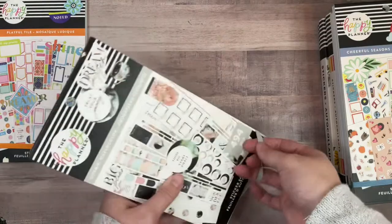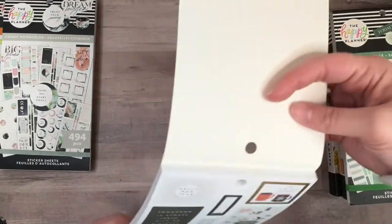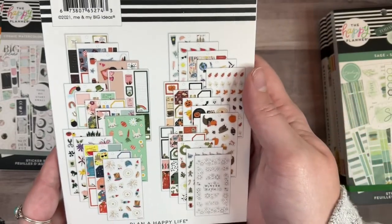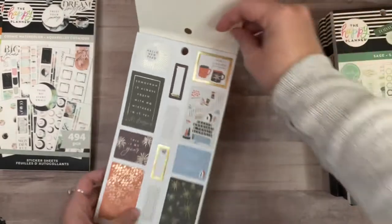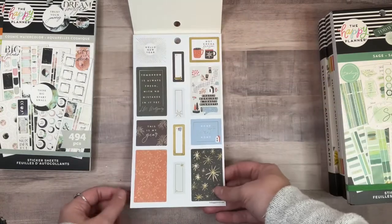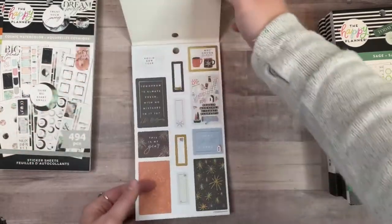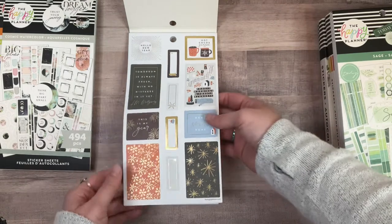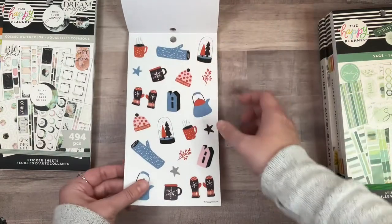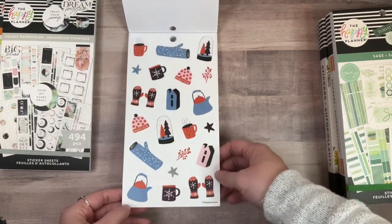This sticker book is definitely a winner — I'm very glad I got that one. Okay, this 'Cheerful Season' sticker book looks absolutely adorable. It kind of reminds me of the seasons book that came out by Alex House, but it doesn't say 'exclusively' on it, so maybe not. We have some winter and New Year stickers — oh these are cute! I like this color palette: it's like a really dark purpley maroon, orange, light blue, pink. That's pretty.